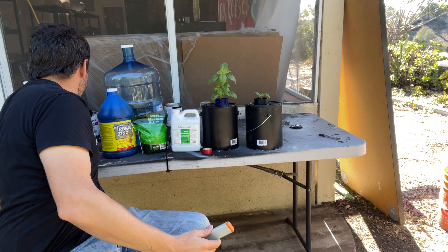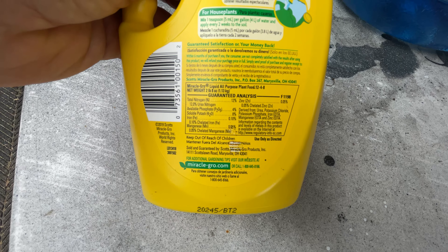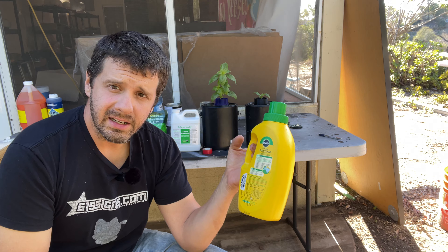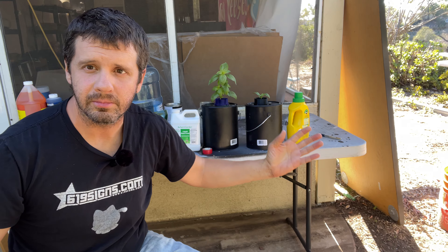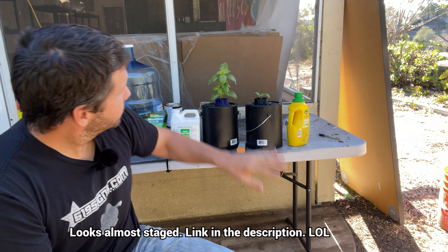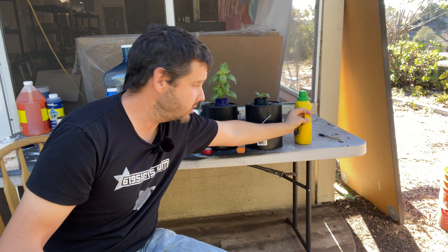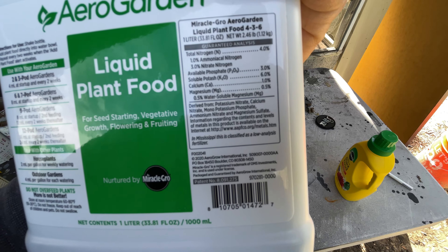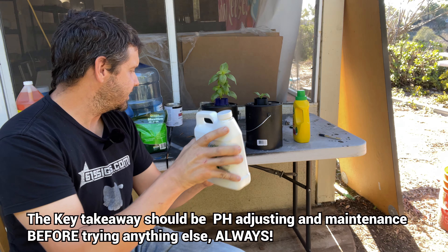Some things not to use: this fertilizer has iron in it and I tried using it as a plant food — it will work for about one or two days, but it has 12% urea nitrogen in it. It starts smelling like an aquarium that's gone bad, so don't use it. There's another product I tried — it claims it has iron but doesn't list how much iron is in it, and it's kind of hard to find that information. For the price and amount of fertilizer it comes with, it's kind of an expensive product.